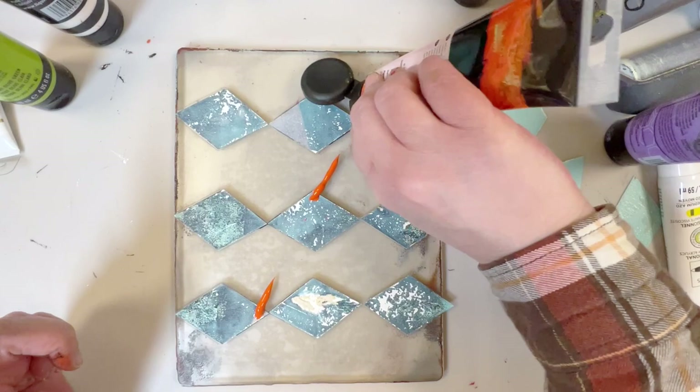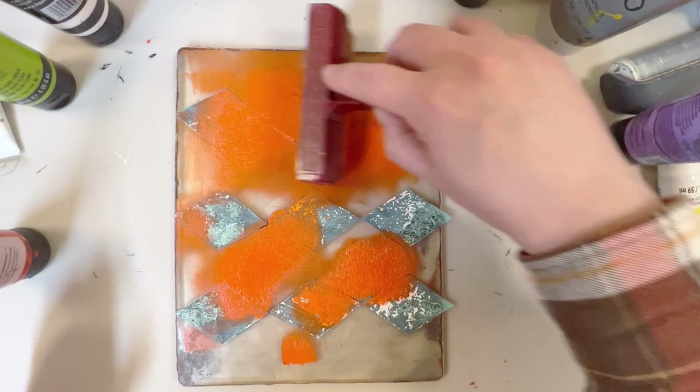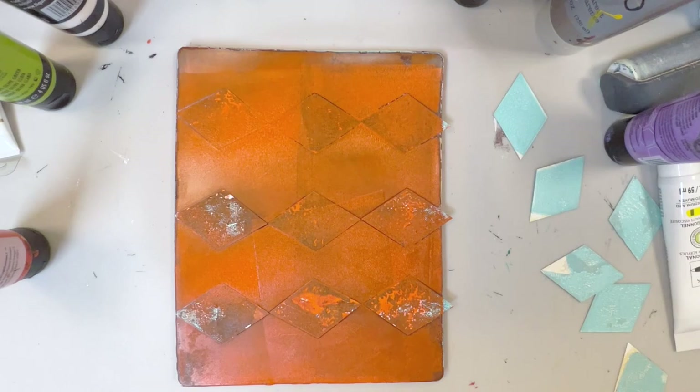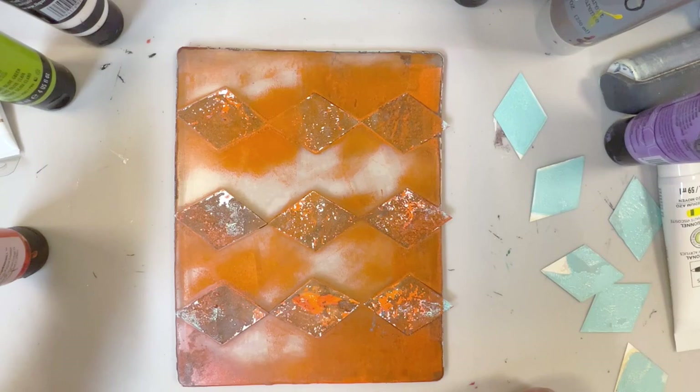We want to leave the stencil bits exactly where they are. Don't move them, and then we're going to go in with our second color and do the exact same thing. Now the orange will collect along the edges of the diamonds and create that outline that I'm looking for. Picking up the orange paint color with the piece of scrap paper, I am not being too fussy about how much paint I pick up.